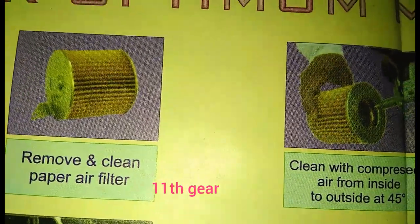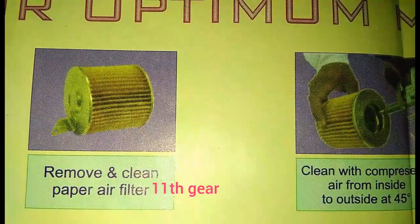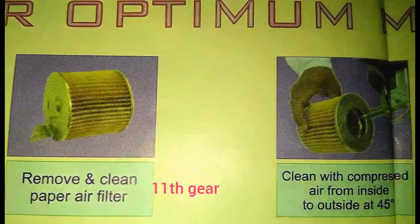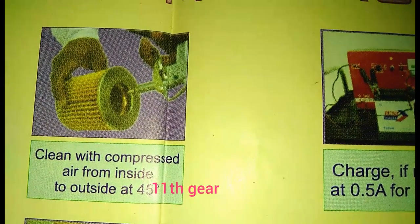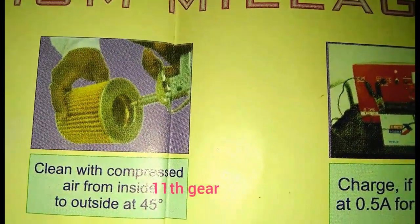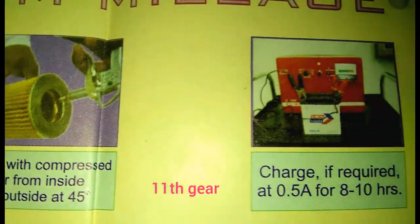Remove and clean the paper air filter. The scooter uses a paper type air filter. Clean it by blowing compressed air from inside to outside.